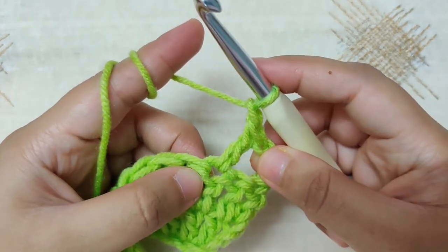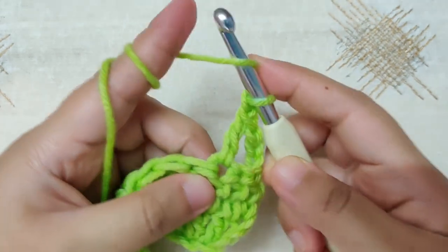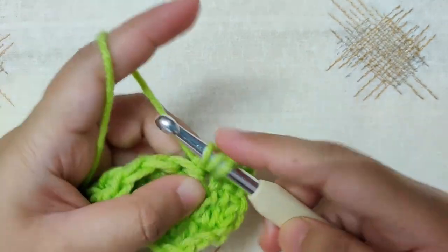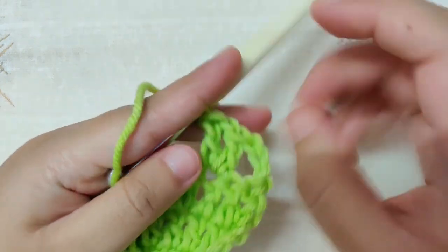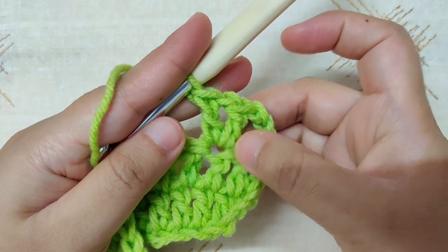Make another double crochet in the same stitch that you made the first double crochet. A V stitch is a double crochet, then a chain one, and a double crochet all into the same stitch.